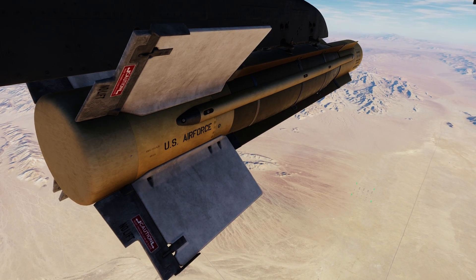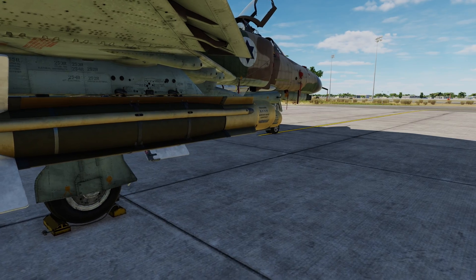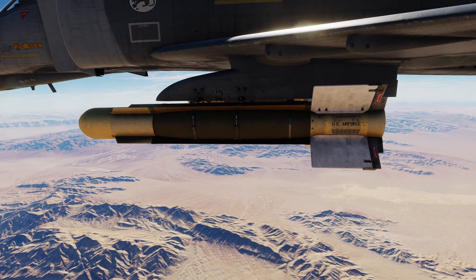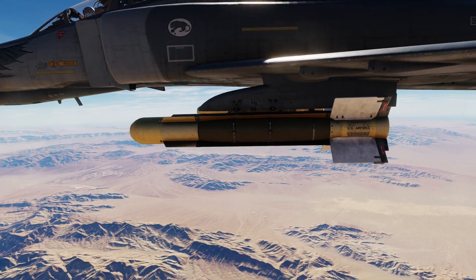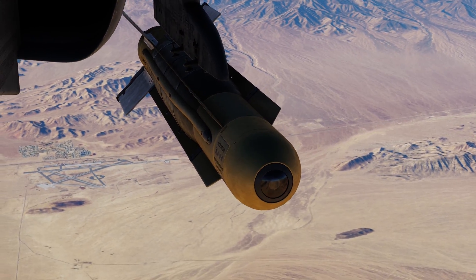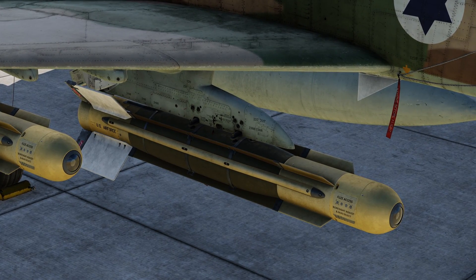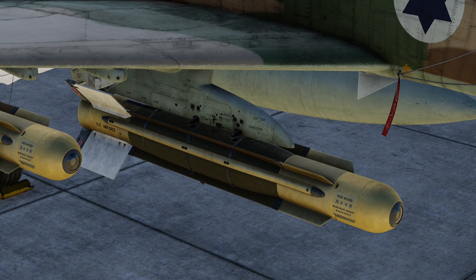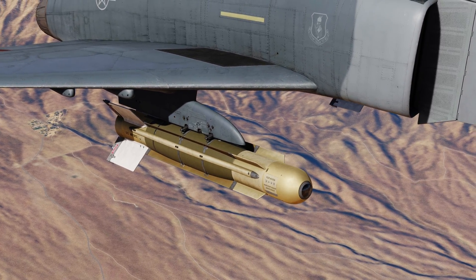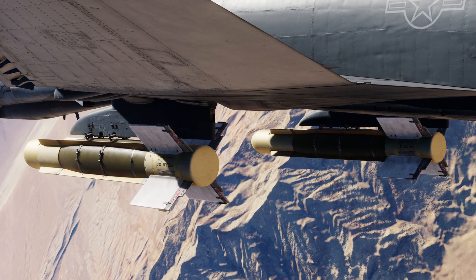Let's introduce ourselves to the GBU-8 Homing Bomb System. This electro-optical guided bomb was developed by the United States Air Force during the Vietnam era. One of the reasons behind its development was because they faced a shortage of AGM-62 Walleyes. So why not adapt an Mk-84 with a contrast seeker? Just for comparison, this is the same concept that happens today with the GBU — install some stuff and the old dumb bomb becomes a precision weapon.